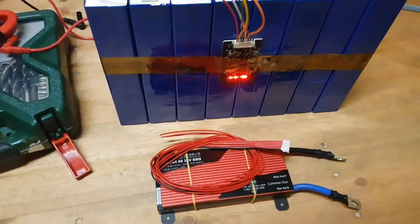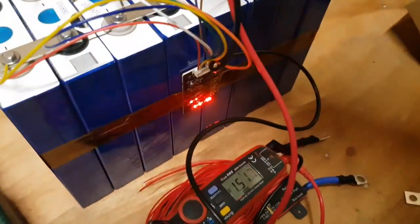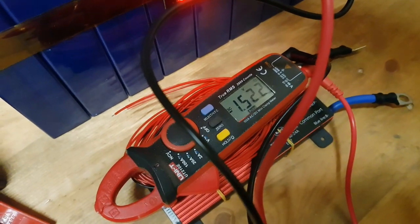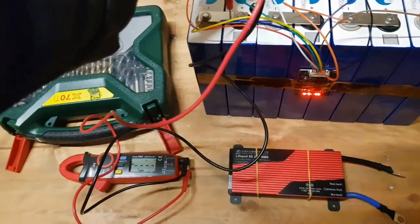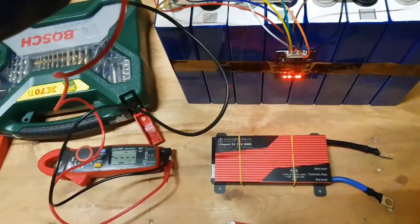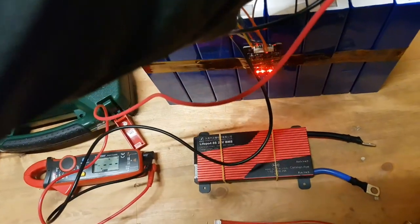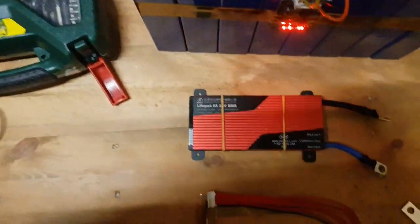We'll fit the BMS later when the packs balance themselves. Looking at the low cell while the balancer is still running, you can see the voltage is actually going up quite quickly. It's only been an hour and the cells have already gone up to over two volts, which is the safe low voltage for them. It's still balancing — the lights are on and we've still got three volts on some cells, but I'm very happy these have recovered.